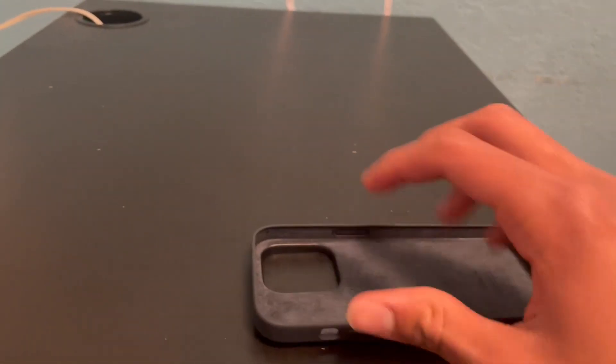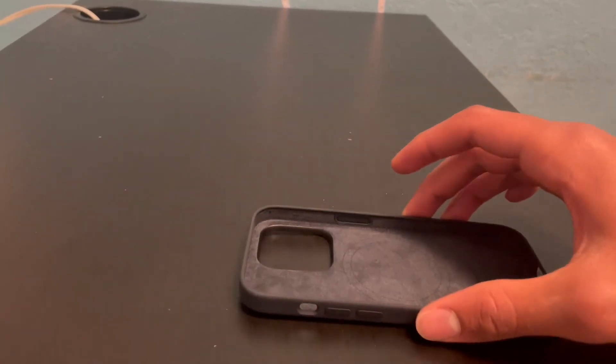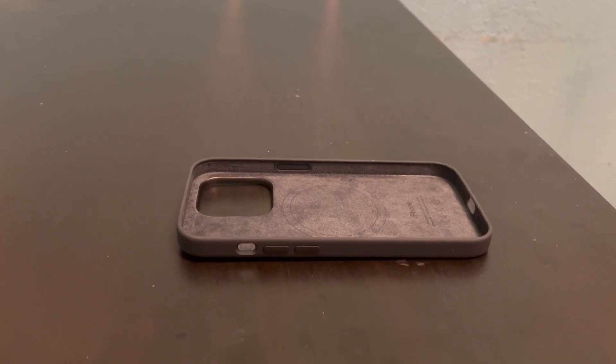It has this little rim around it, so if it falls like this — you see how you hear that first — your camera won't break. So I think it's a really cool device.